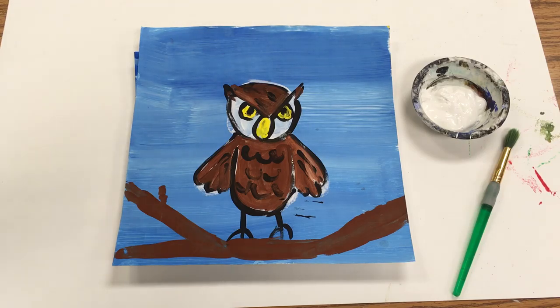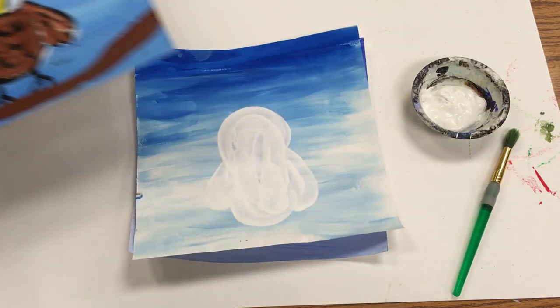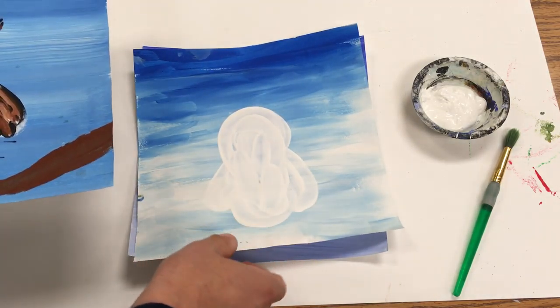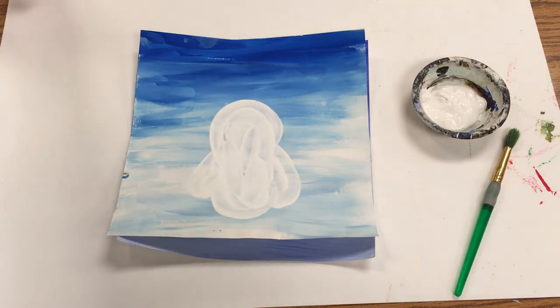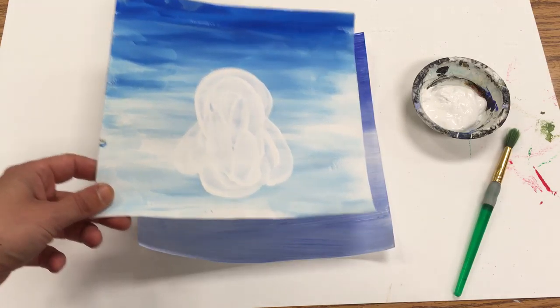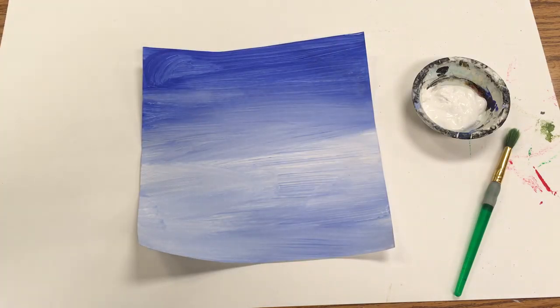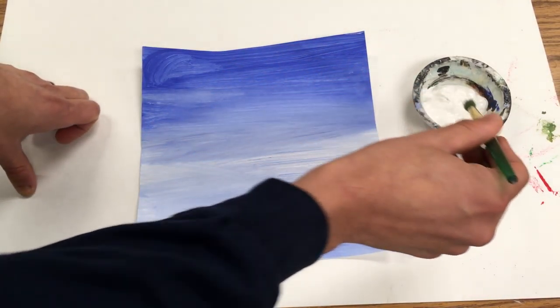We've already painted the sky for our owl. Now we're going to create what's called an underpainting — a white area on top of the sky that we can put the owl on.